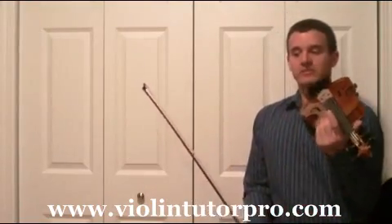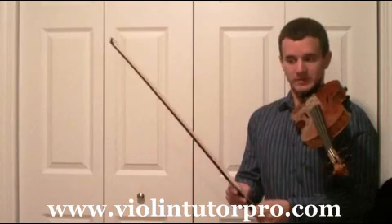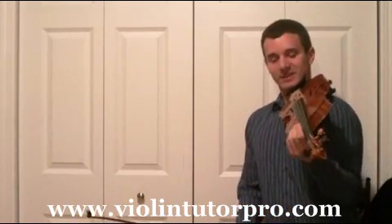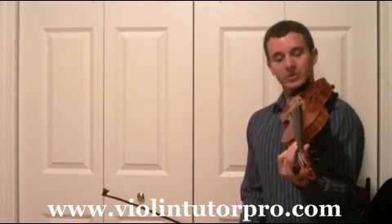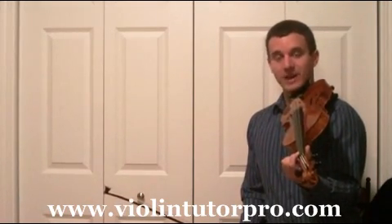The first etude is in the key of C. The biggest notes to remember as far as intonation are going to be your low twos on both the D and the A string. You will also have a low one on the E string, and that's an F natural.